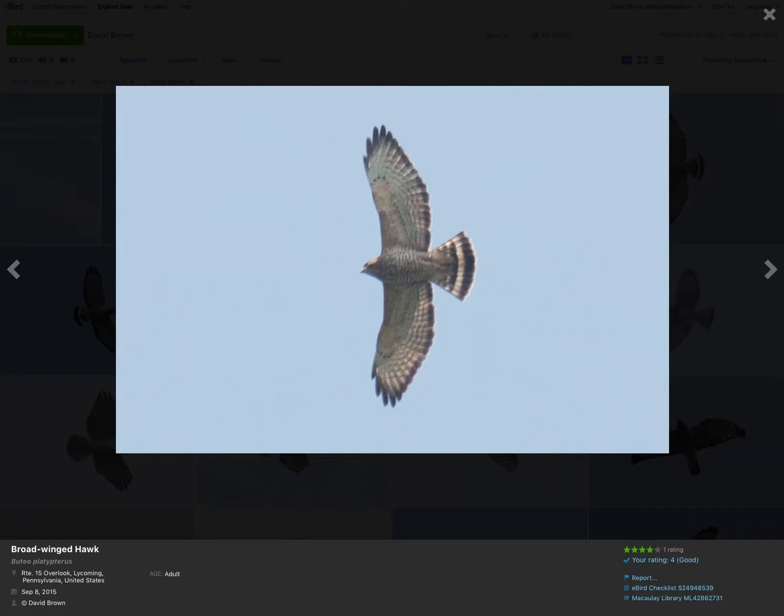Here's another adult. Same thing — more pointed looking wingtips, no dark patagials. It's a little bit brownish there, but it's not that dark black of the red-tailed hawk. And same thing with the tail: you're going to see that single wide white band and the dark trailing edge to the wing. Brown barring on the body.